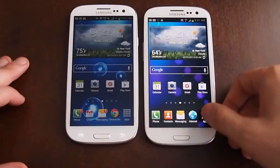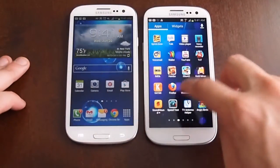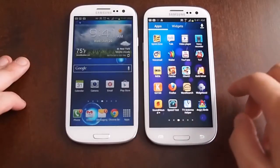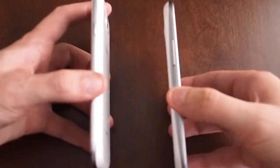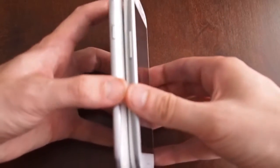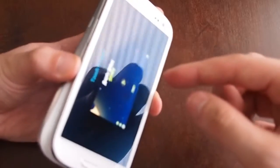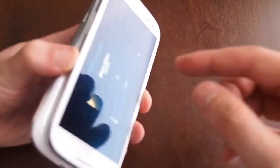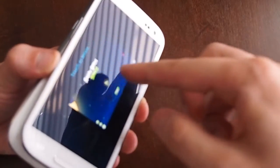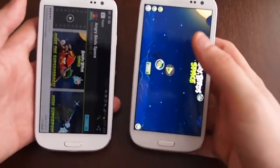So we'll just refresh both of those. First we'll try Android Beam. This is a game, Angry Birds Space, which I'm sure all of you have heard about. So you just tap the back here. This uses NFC, or Near Field Communications. As you can see, it says touch to transfer — it says nothing on this phone. So you beam it, and then it brings you to the Android market where Angry Birds Space is on this phone.